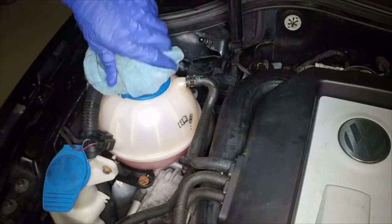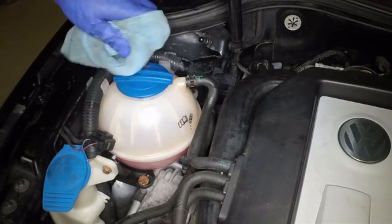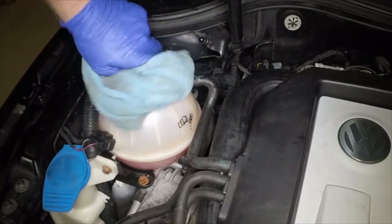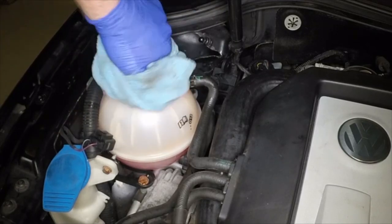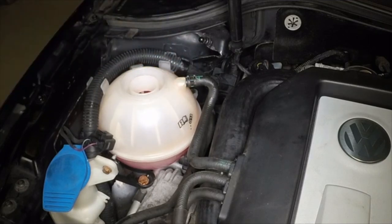With the engine completely cold, cover the expansion tank cap with a wad of rag and slowly turn the cap anticlockwise to relieve the pressure in the cooling system. A hissing sound will normally be heard. Wait until any pressure remaining in the system is released, then continue to turn the cap until it can be removed.